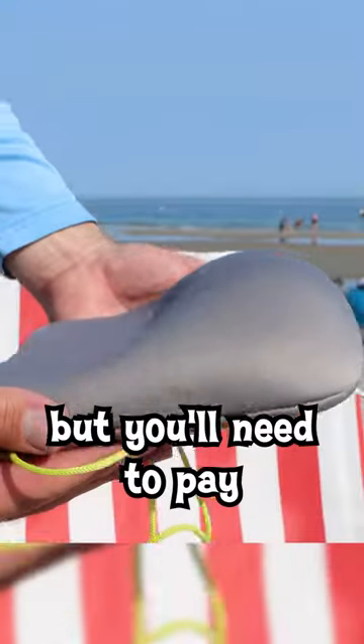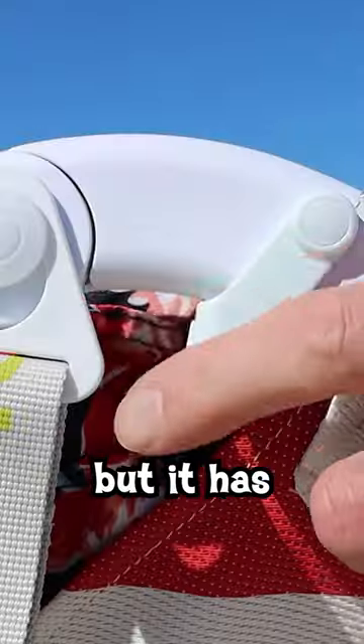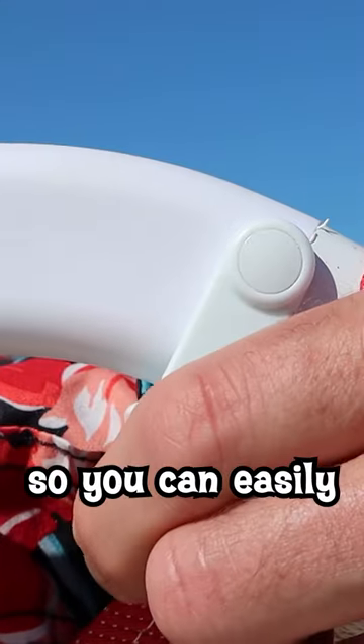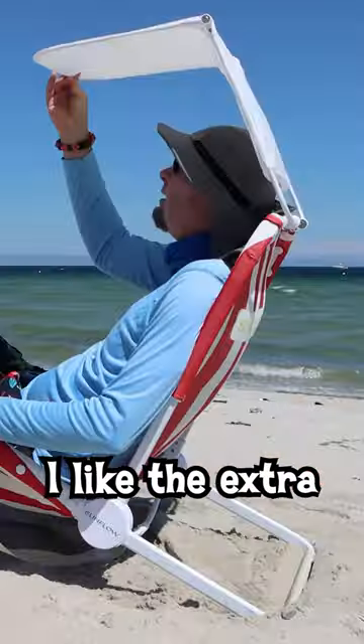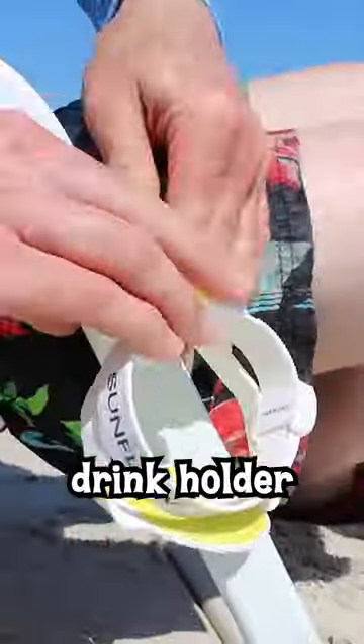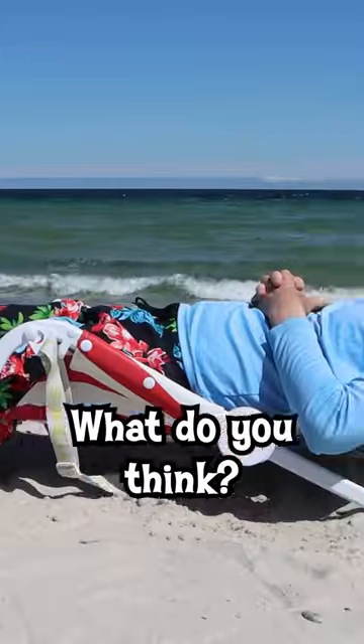It's pretty comfortable to sit on, but you'll need to pay an extra $35 for a head pillow, and there's no armrests. But it has twin triggers on each side so you can easily adjust the backrest, which works okay for me most of the time. I like the extra bundle attachments, especially this drink holder, which can hold just about any size beverage. But is it all worth the money? What do you think?